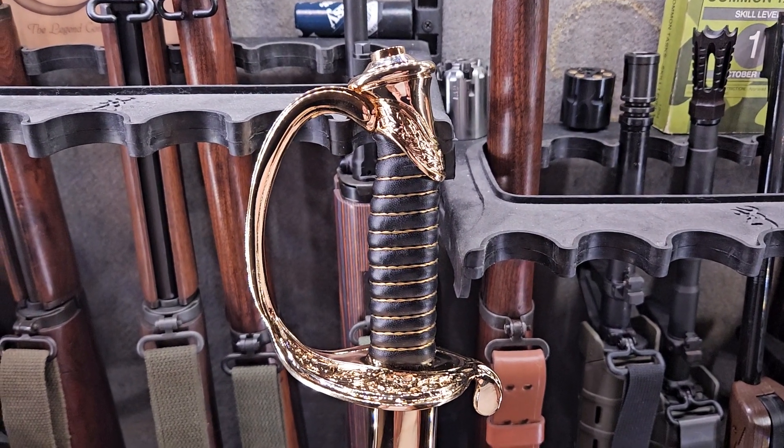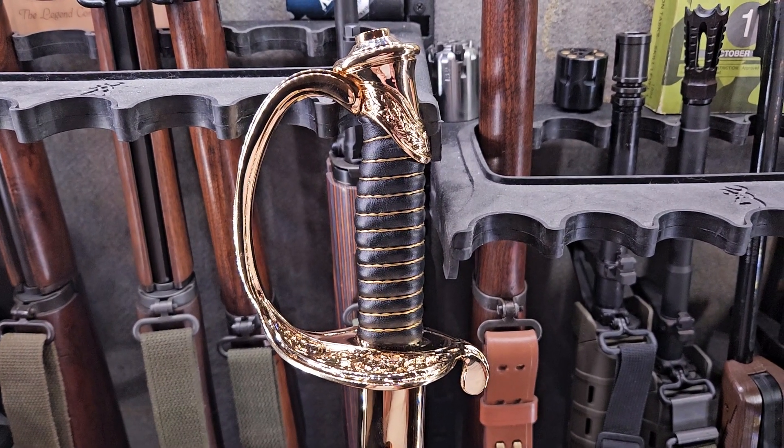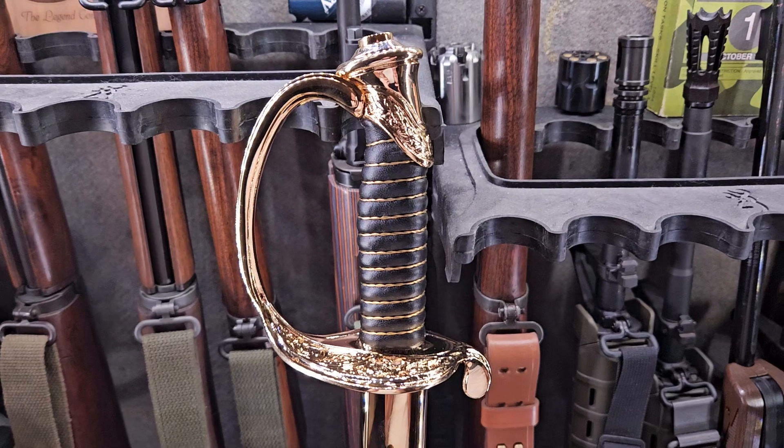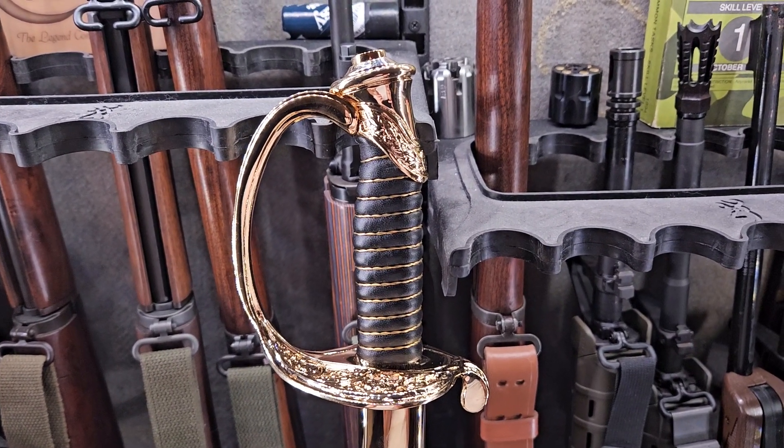I just wanted to make this video really showcasing this NCO sword. I've had cheap NCO swords before, and they are just exactly that — cheap.